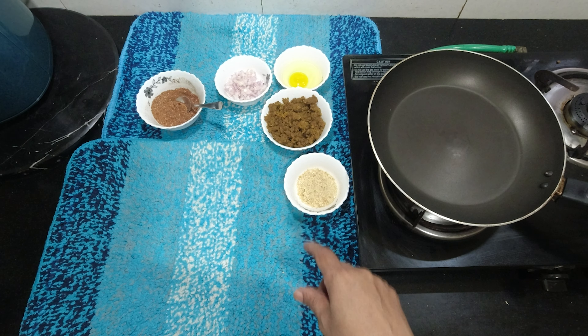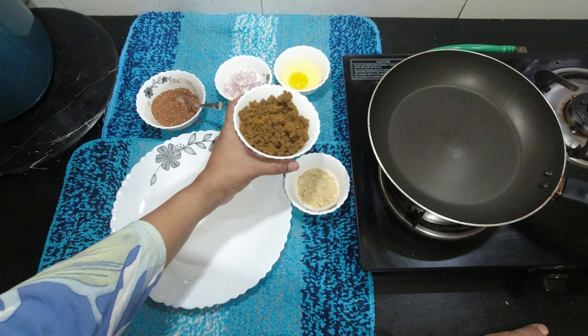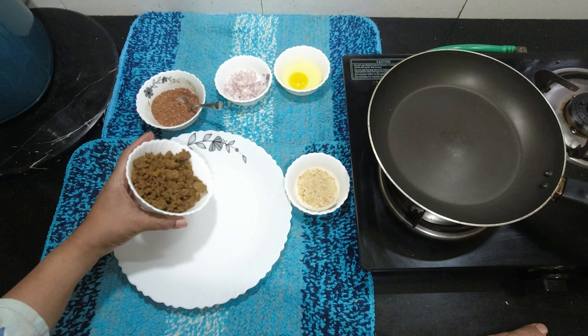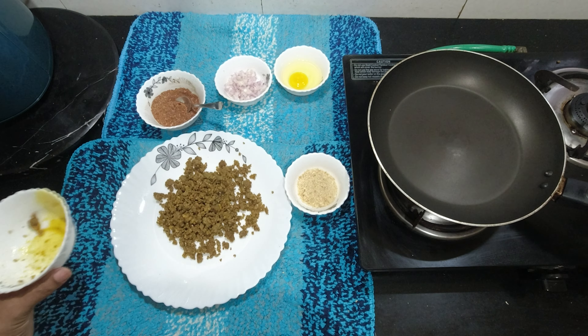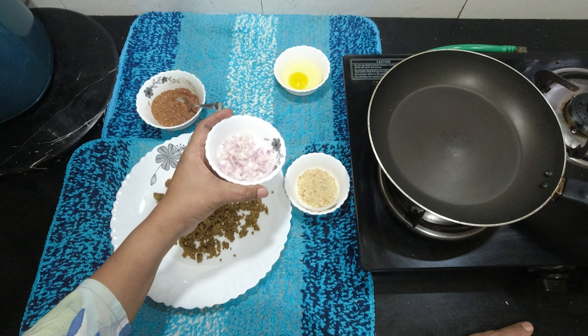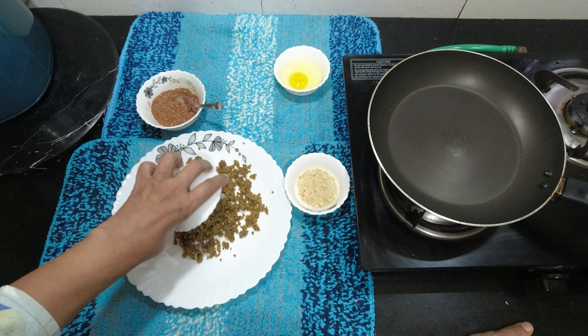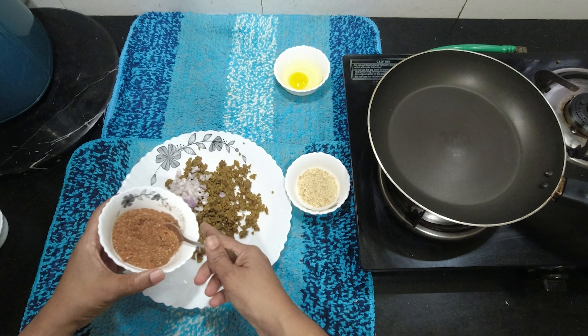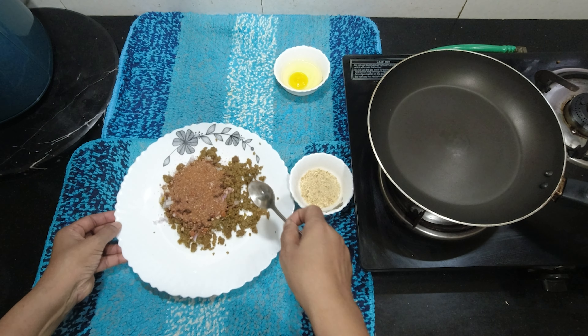Next we will add beef. Now add beef to the honey. It's 100 grams. This is a small piece of a cherry. Add the full masala. Now mix it.